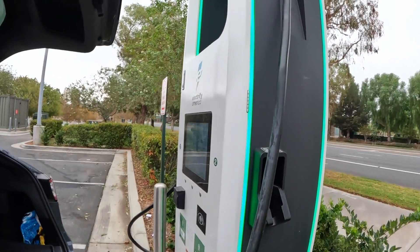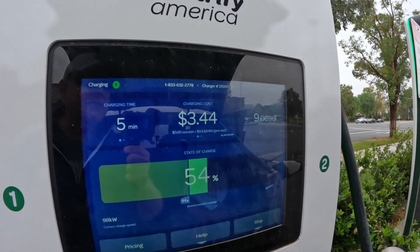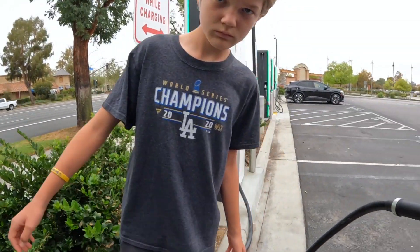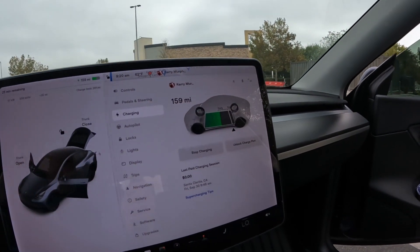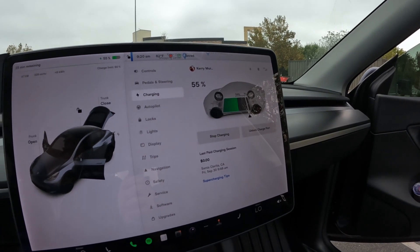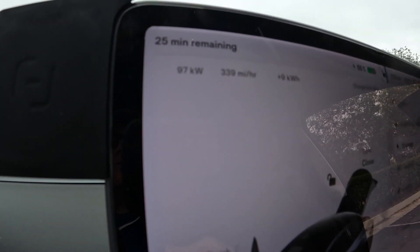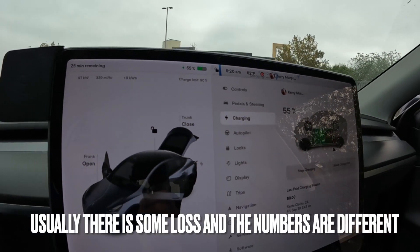We are charging at Electrify America using the fancy new CCS adapter that everybody's getting. I personally think it's worth the money because it opens up a lot more charging options, especially on road trips. We're at five minutes in, $3.44, and at 54% state of charge. Inside the car it also reads 54-55% — about dead-on. We're still charging at 97 kilowatts, same on the unit as in the car. Pretty cool.